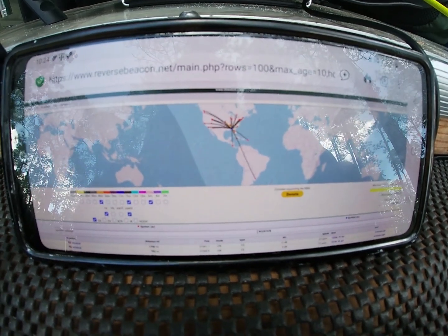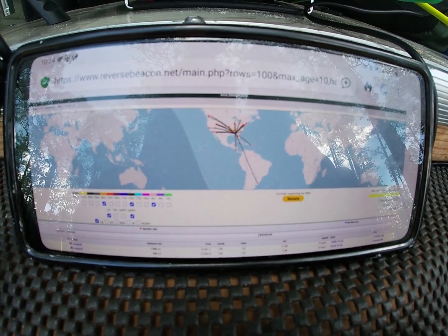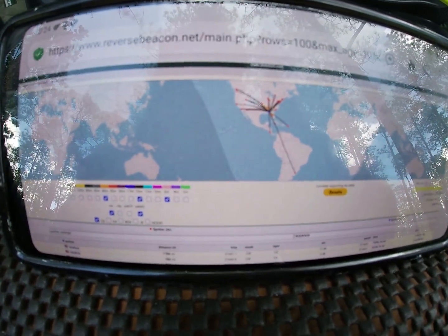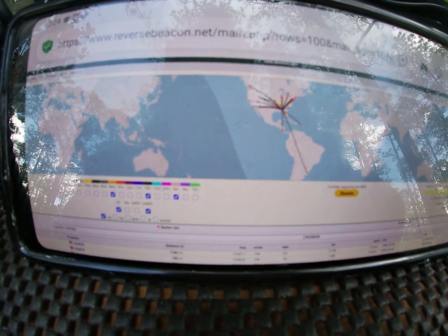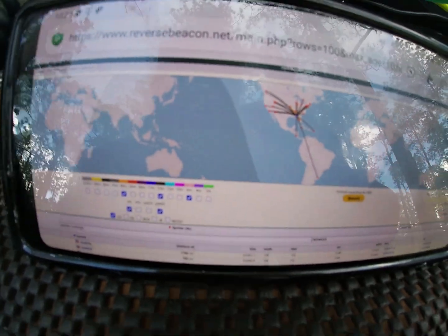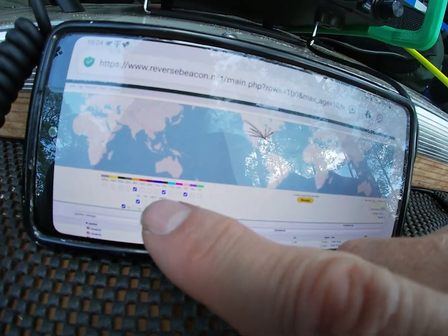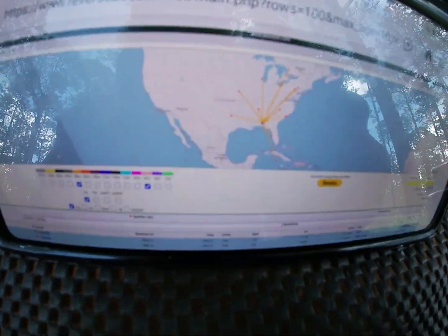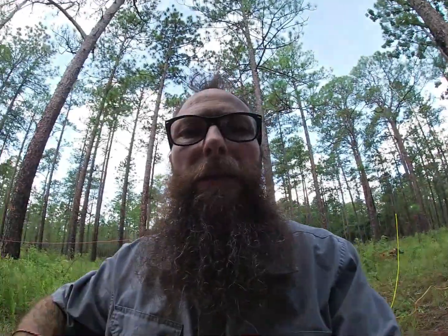Let's take a look at the RBN. On 15 meters, made it all the way down to Uruguay, Central America, up into the Northwest, the West Coast, and all the way to the East Coast — coast to coast on 15. There was 40 meters too, still pretty good coverage. And the bonus of the day was making a contact on 6 meters.